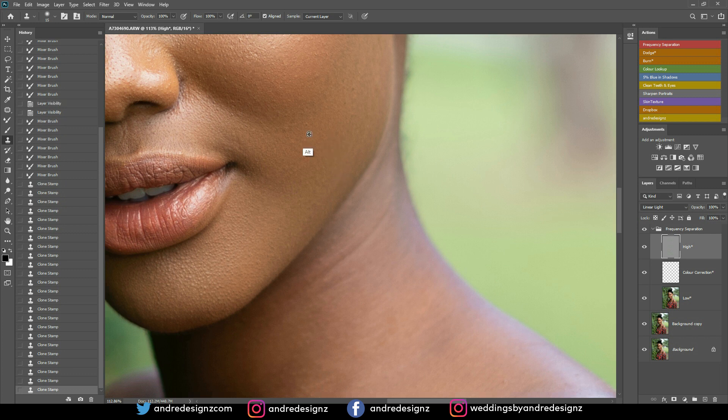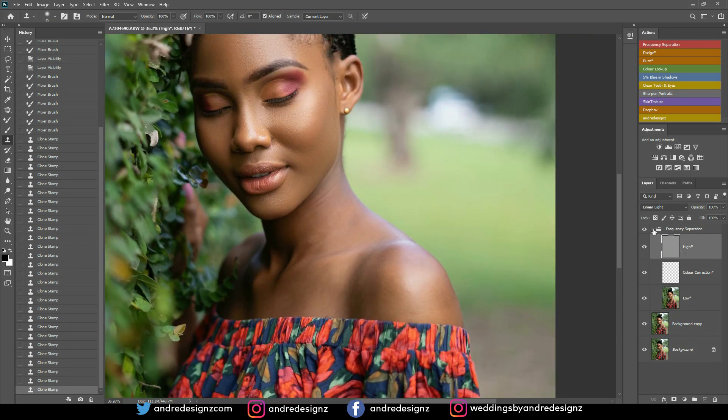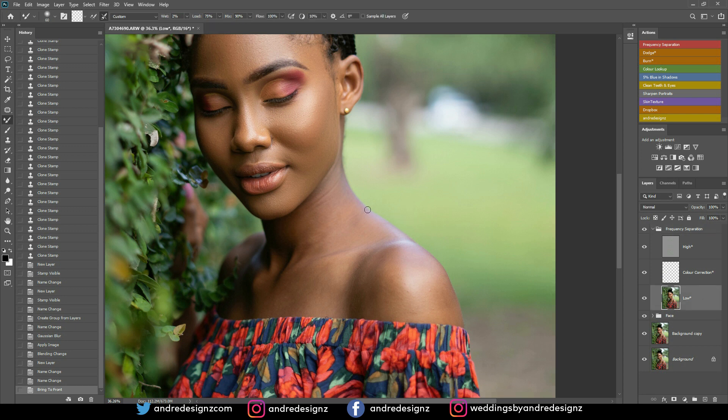The clone stamp works really well when I'm using the frequency separation action — just go to the high layer and remove the blemishes from the skin. I'm going to create a new frequency separation layer now. I'm going to close this, go down to the background layer, then go up to the frequency separation and keep it at that radius. I'm going to change the top one to 'face' and use Control+Shift and the right bracket to bring it up. Then I'm going to go down to the low frequency layer, open it back, and go back to the mixer brush. Then I'm going to do the neck and the shoulders — just up and down. It's blending everything right now.